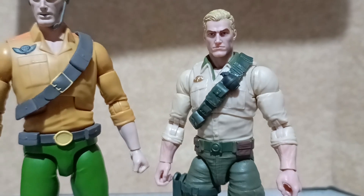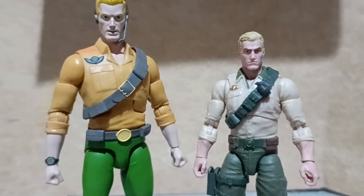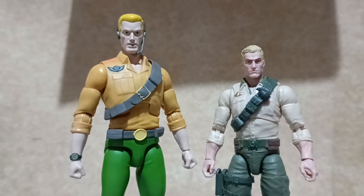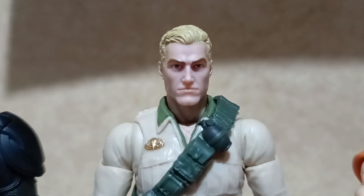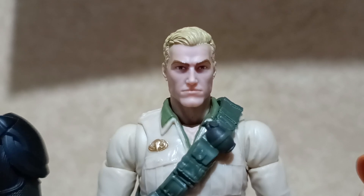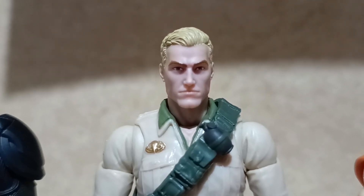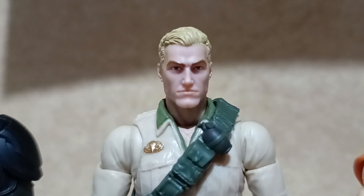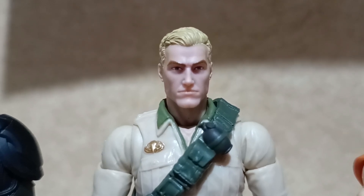So whichever one you like, both of these figures are a good representation of Duke. This figure is very nostalgic — it brings me back to the 1980s when I first got Duke under the three and three-quarter inch line of the G.I. Joe series, but this one is much better.